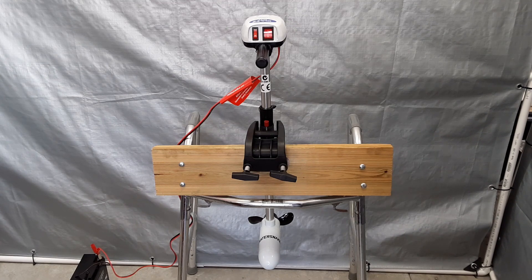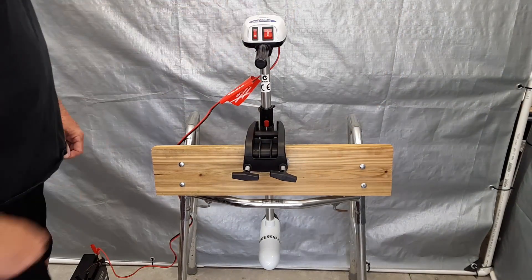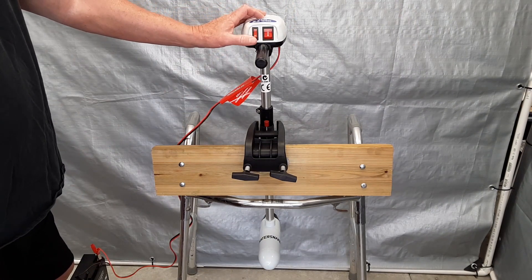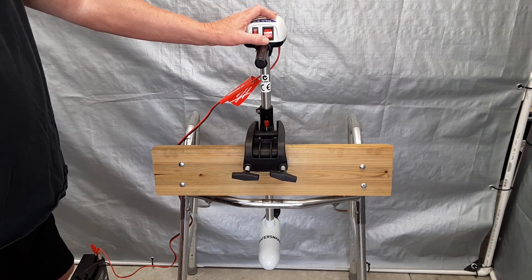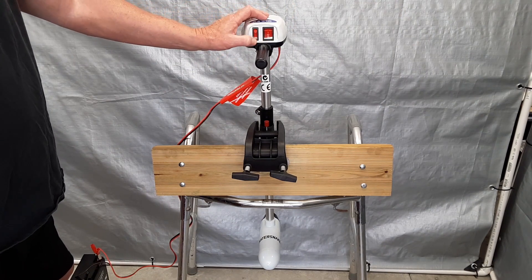So I'll show you quickly how it works. Forward direction on, low speed, high speed, center off, or reverse, low speed, high speed.